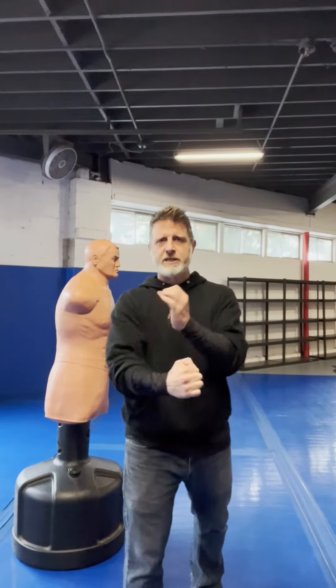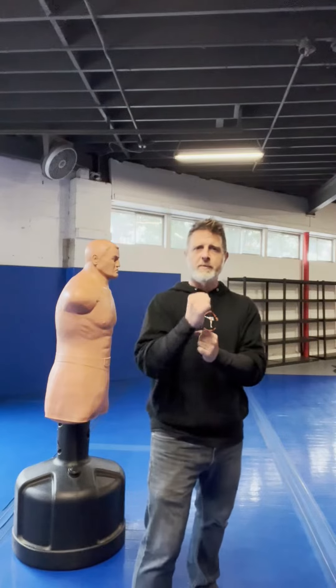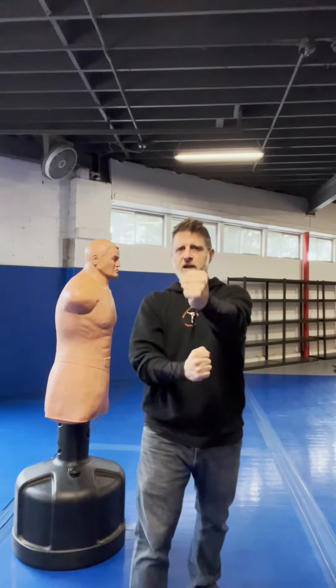All right guys, more JKD basics, Jun Fan Gong Fu basics. So we're going to go over what's called Jig Chin Choy, or some people call it chain punching. What this is, is a cyclical punch, a continual barrage of centerline punches.